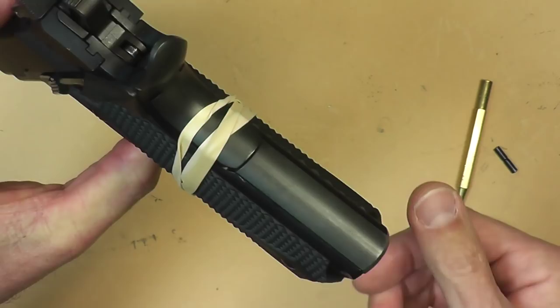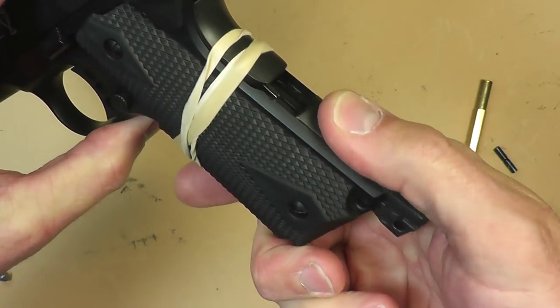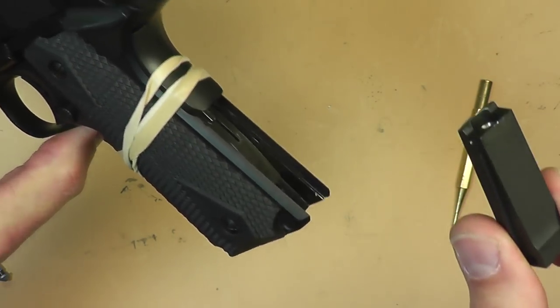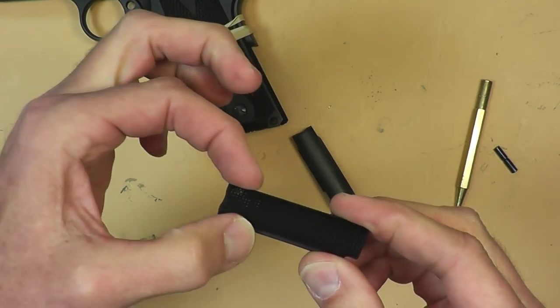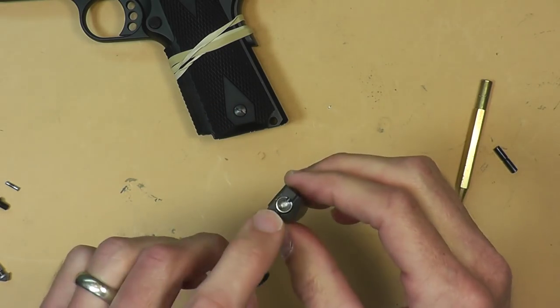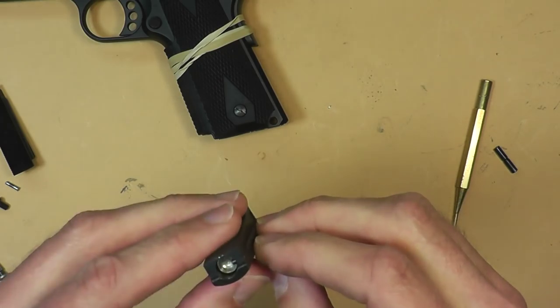Now at this point we can take our mainspring housing out. This is the one that comes with the gun — it's flat, not checkered or anything like that. If you want to replace this, you can put something else in here. The one we're going to put in tonight is going to be a checkered one, and I like the checkered a whole lot more. We're going to take the internal parts out of the mainspring housing.